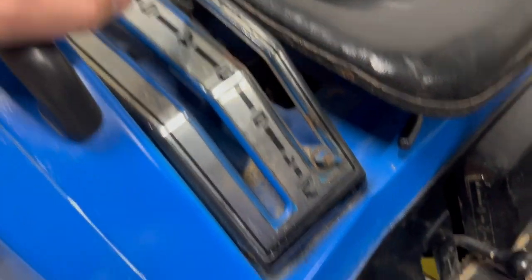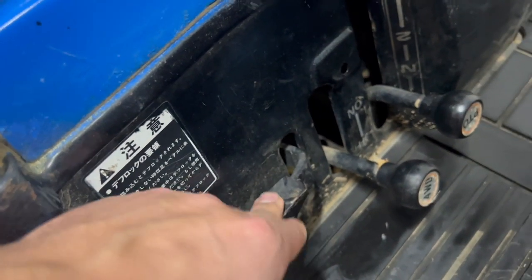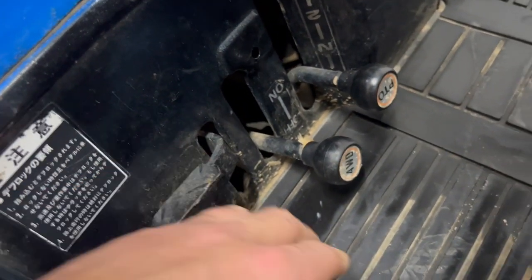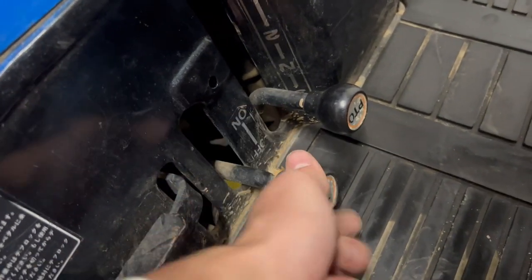Of course this is for the back hydraulics. Over here you have the differential lock. It's very easy to engage. And of course this is four-wheel drive — this position is two-wheel drive, and if you put it up it's in four-wheel drive.